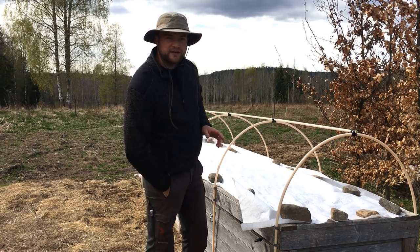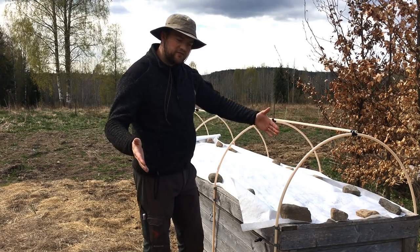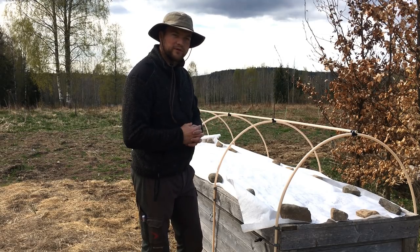This is what my parents are doing. I'm gardening with garden beds that are 75 centimeters wide, and I want to talk about the cons and pros a little bit.